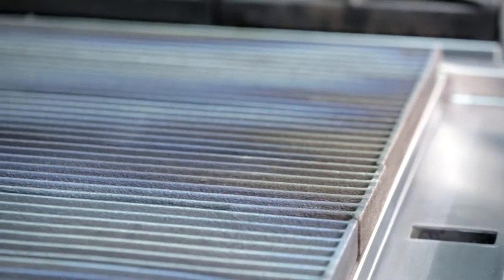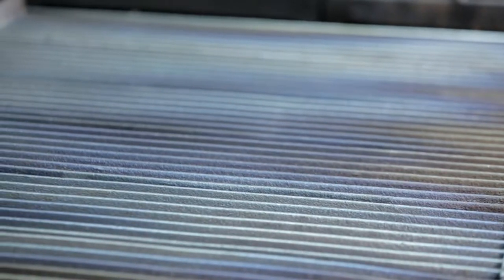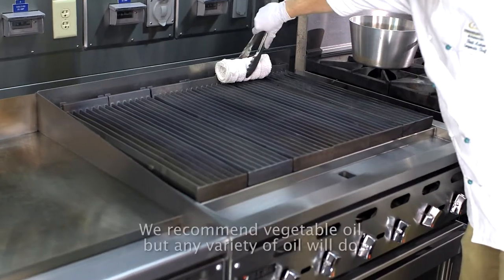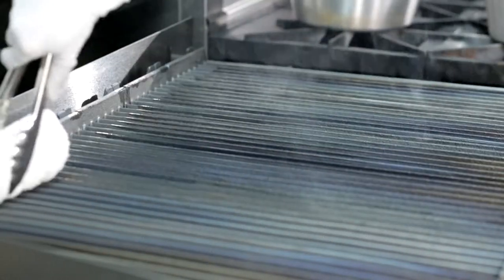The VACB and VCCB cooking grates are constructed from heavy duty cast iron. We recommend seasoning the cooking surface with a light coat of oil before the first use and after every cleaning.